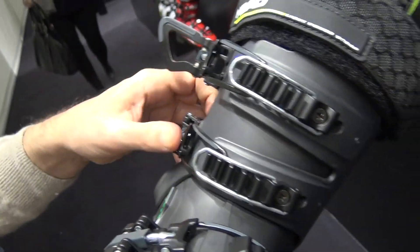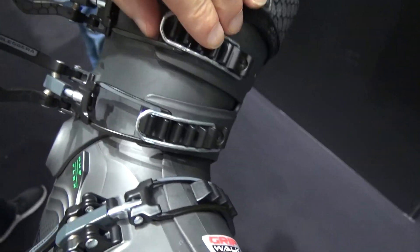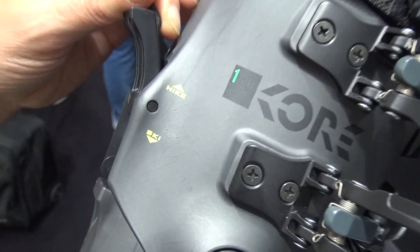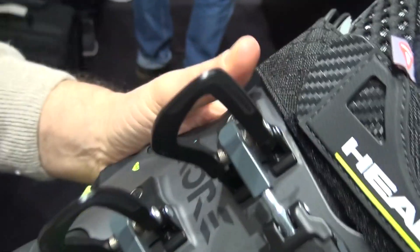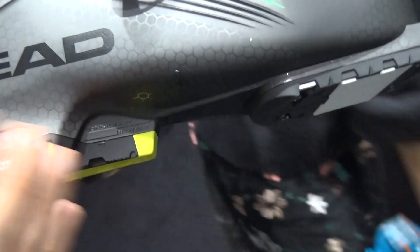The buckles have a device that allows you to adjust them in the first position and avoid the buckle opening. You have the skiable device, very simple to use and very effective. And on the CORE 1, we have the GripWalk, so you have the ready equipment pre-mounted.